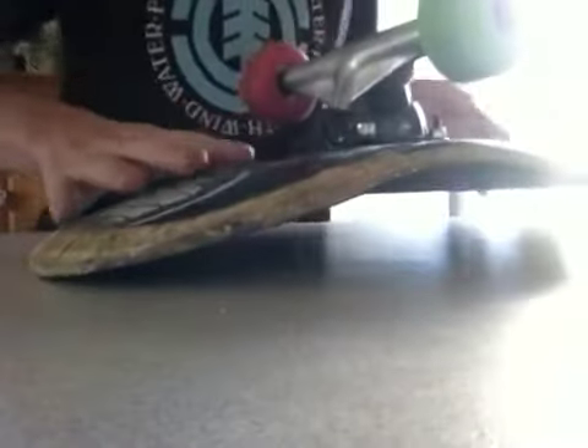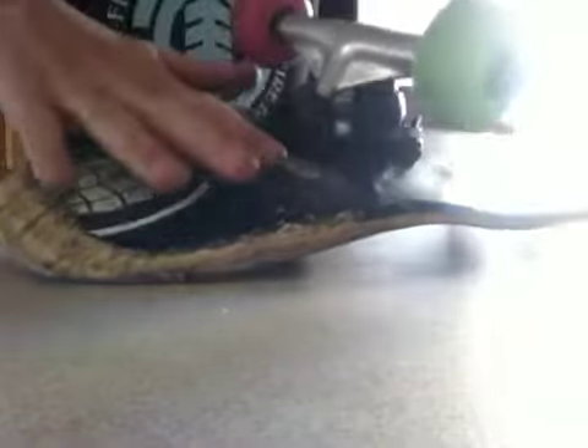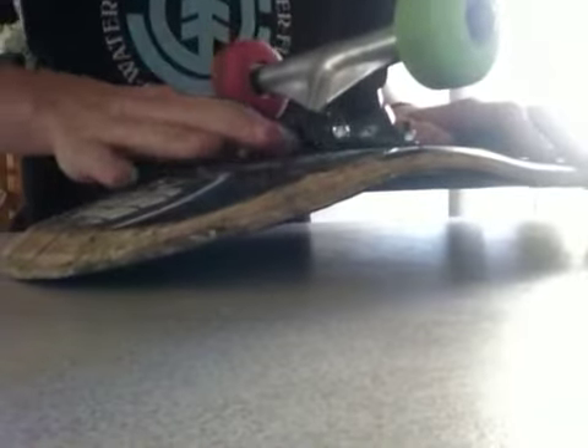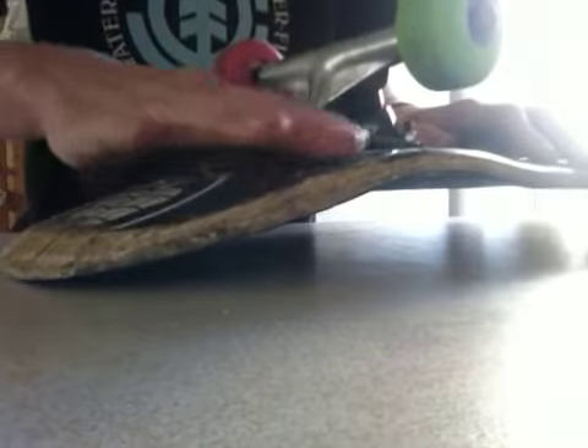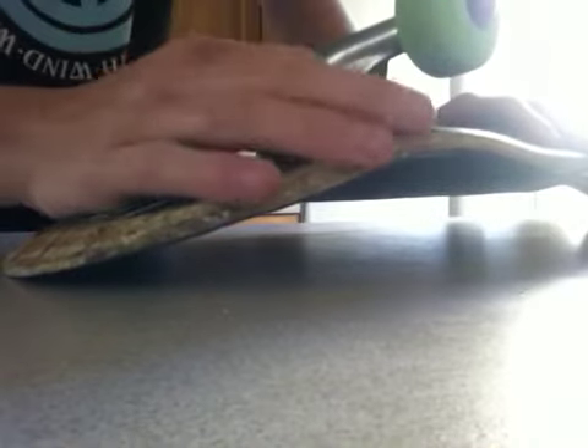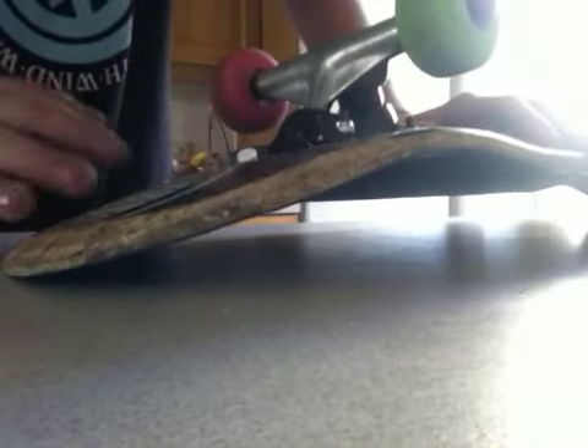So yeah, I've taken it off — there was just a little bit there. Basically there's no glue on it, just the wood. It's basically as smooth as it would have been without the sticker, except it's got a bit of a mark from the outline of the sticker where the wear has become apparent.